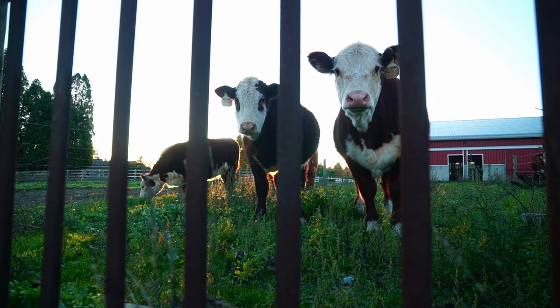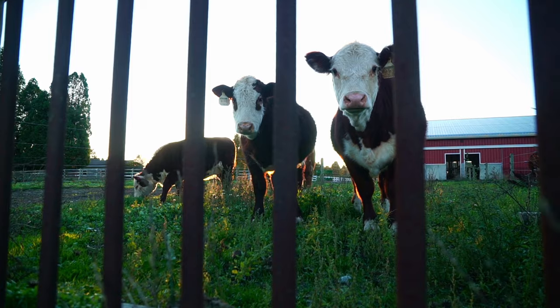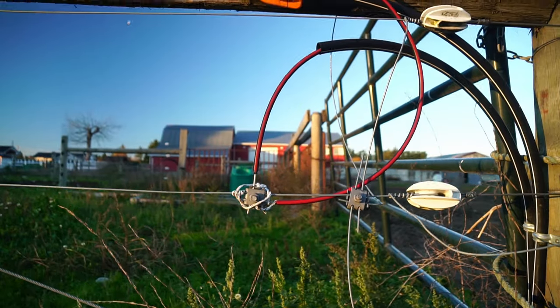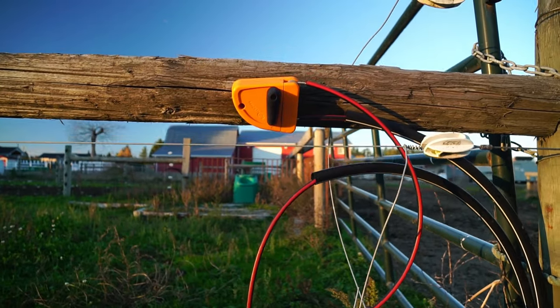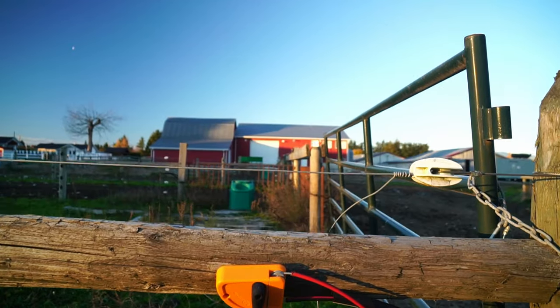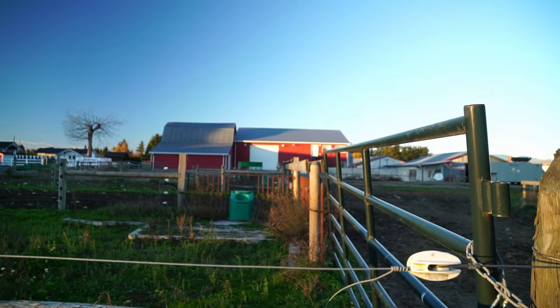Unlike traditional fencing which creates a physical barrier to contain or exclude an animal, electric fencing works as a psychological barrier. They get a shock when they touch the wire — a safe but memorable shock that they don't like — so that keeps them from wanting to touch it again or force their way through that fence.